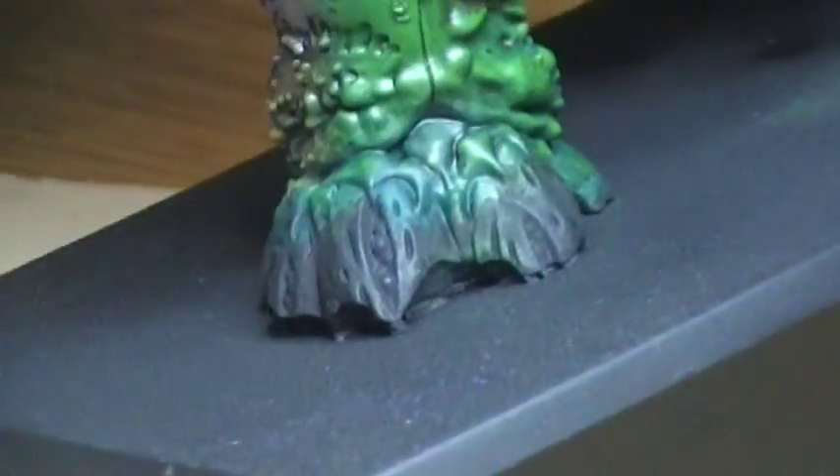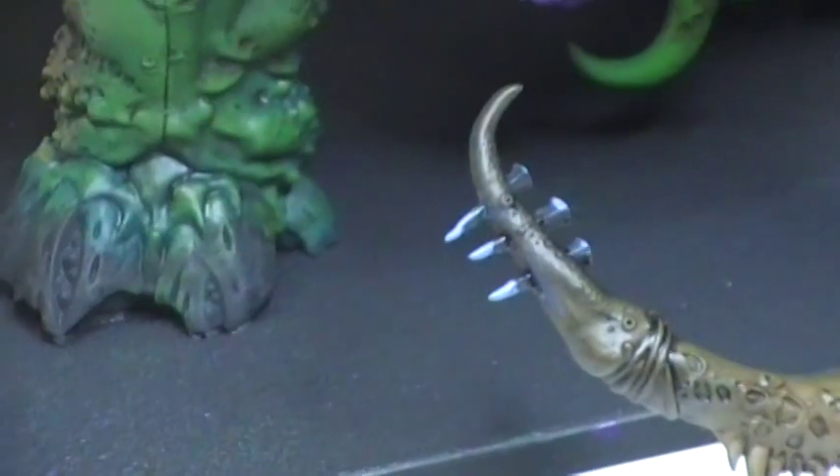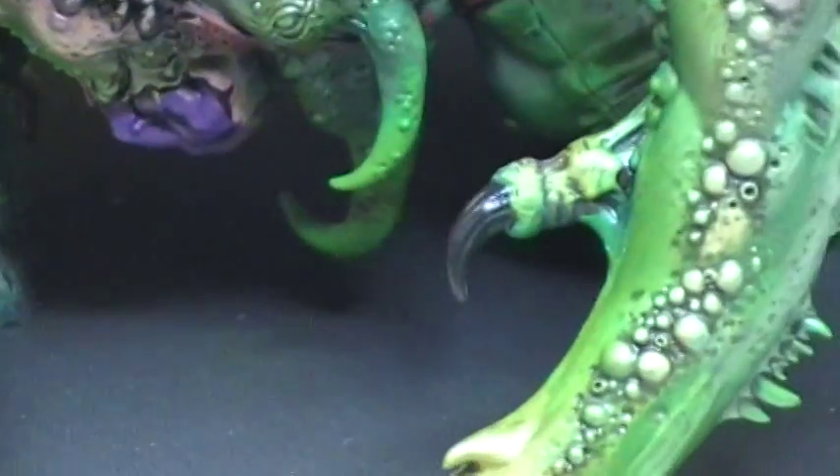I've still got to finish those up, along with his toenails. I've got the nails pretty much finished up and stuff like that.